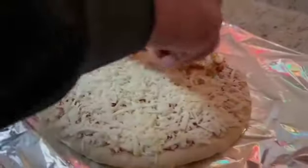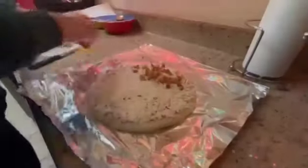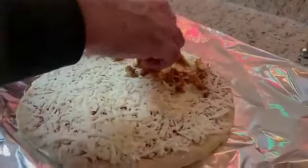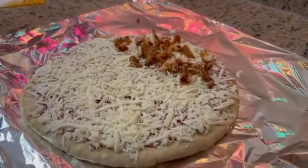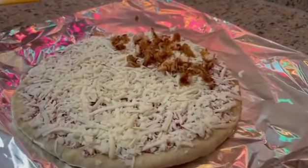So today we're gonna do half — we got the oven working at 425 degrees. We're gonna do half chicken and half jalapeño today.